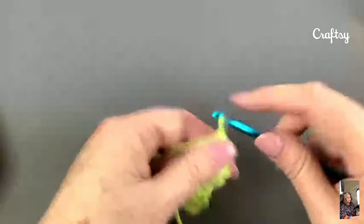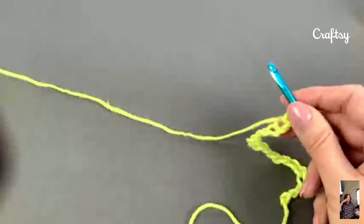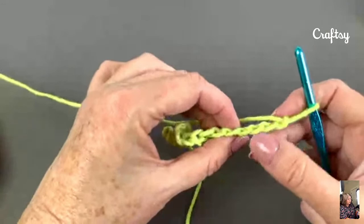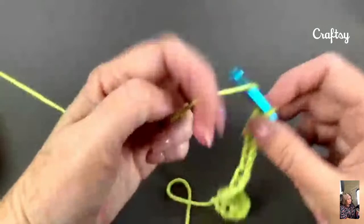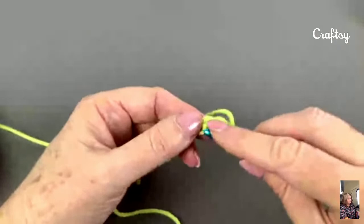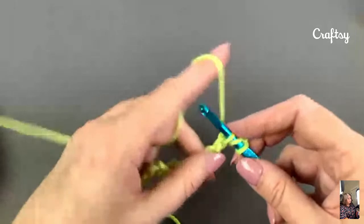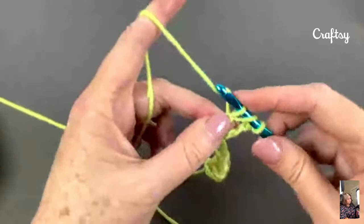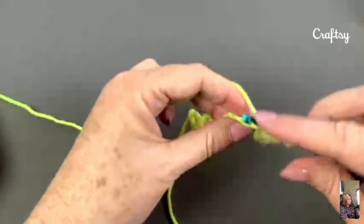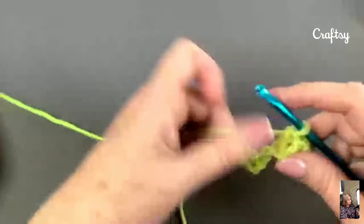For all of my projects, I like to work in the back or the bump of the chain. So instead of going into the front or the V the way most of us were taught, I like to put my foundation row for any project — not just this one — in the back or the bump of the chain. We're going to be working in double crochet, so we start in the fourth chain from hook. I've got my yarn over, insert my hook under that bump, yarn over and draw up a loop, yarn over, draw through two twice. You can work in the front if that's what you're used to, but this does make a really nice edge. We're going to be working in both sides of this first row, so it's super helpful to have a really nice even edge at the bottom.